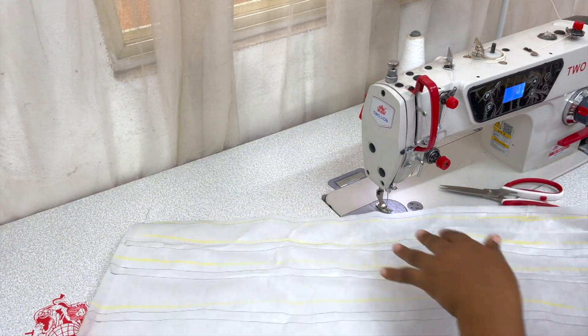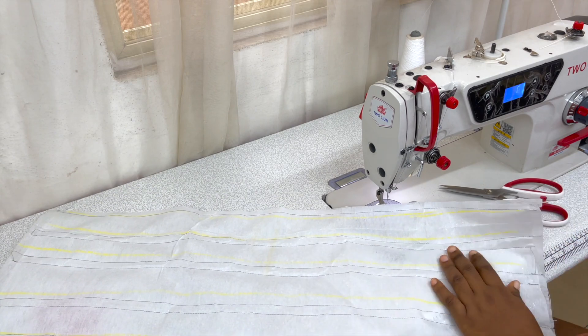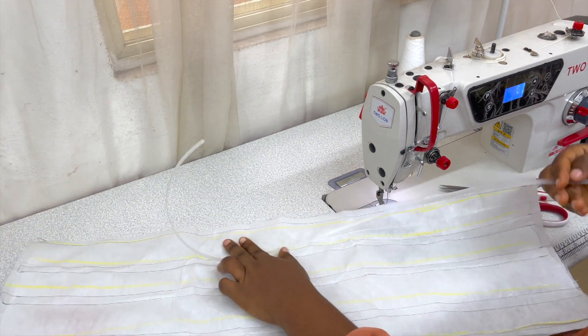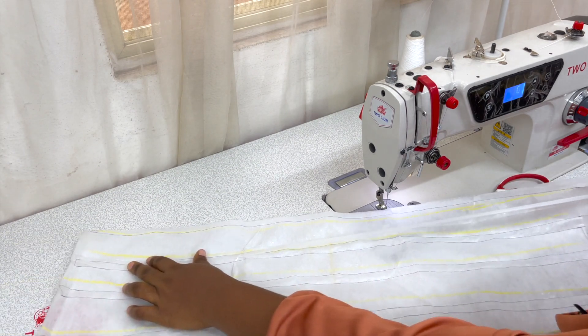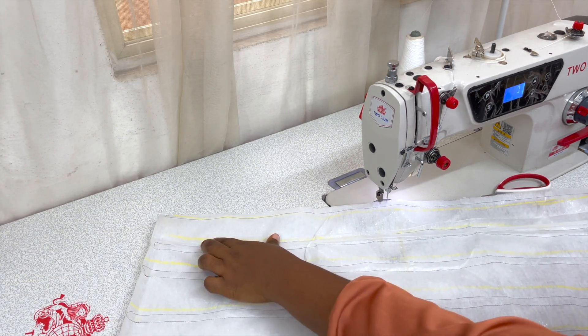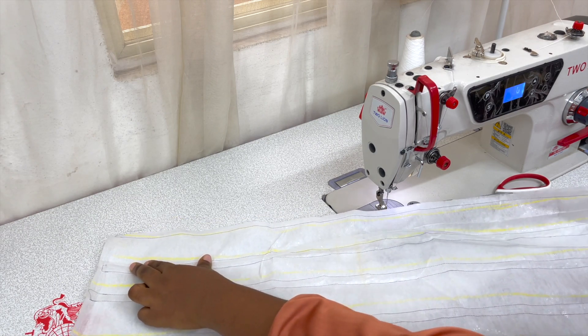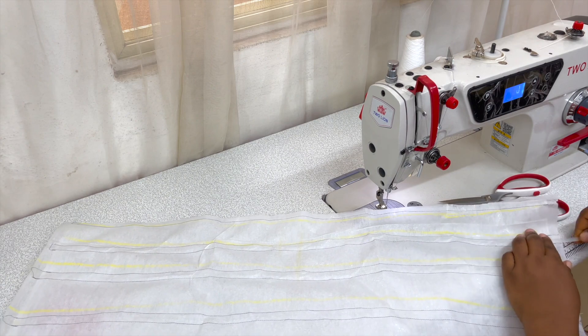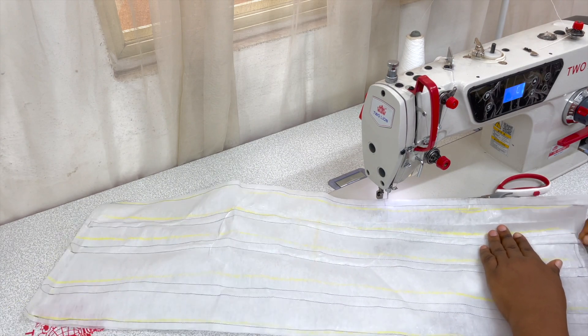Beautiful, so we have them ready. Now you are going to measure the size of your channel, measure the size of whatever you have cut, and then place your bones, fitting them through the channel.